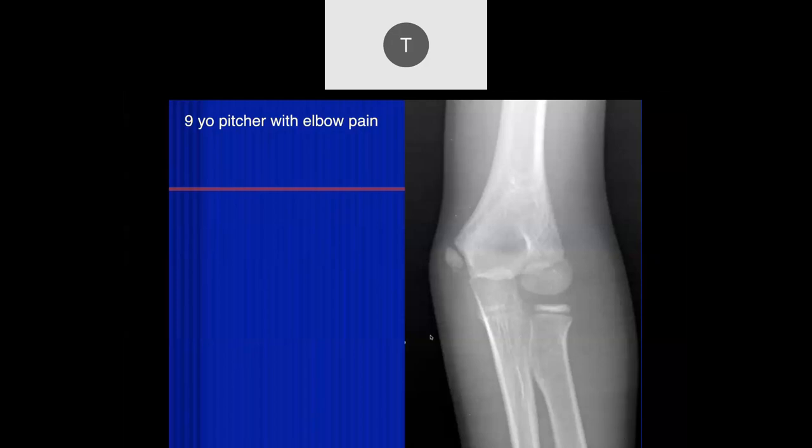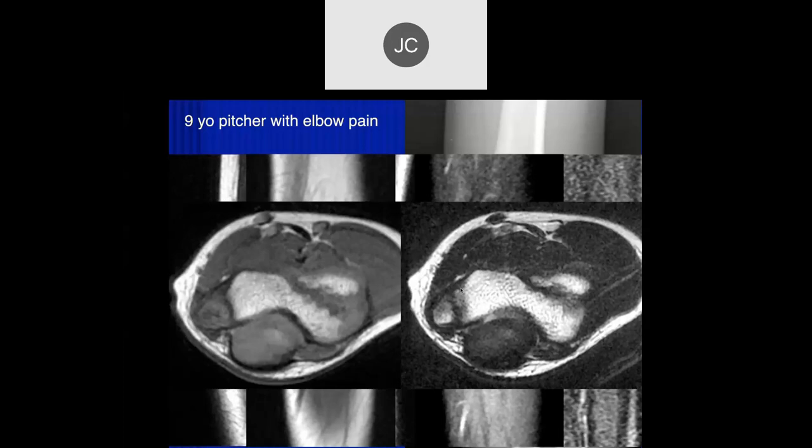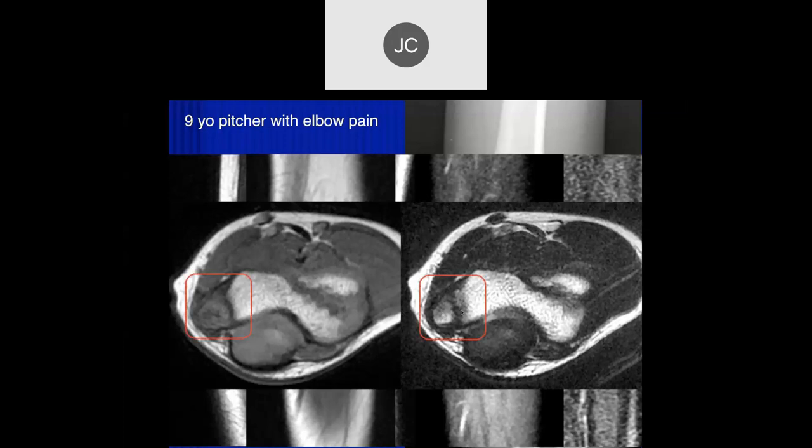Nine-year-old pitcher with left elbow pain. There's asymmetric widening of the growth plate at the medial epicondyle and a little fragmentation inferiorly. On MR there's a lot of edema in the physis, which shouldn't be there — confirmed by comparing symptomatic and asymptomatic sides. Sagittal images also show edema within the growth plate. Axial images show loss of normal fat signal within the apophysis. This is often called medial apophysitis and is a typical early finding in Little League Elbow.